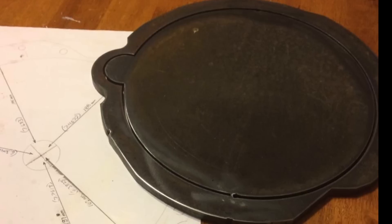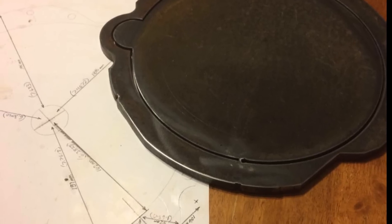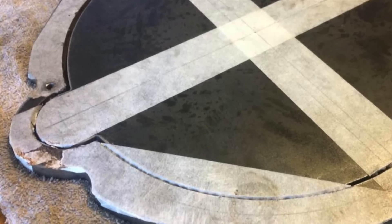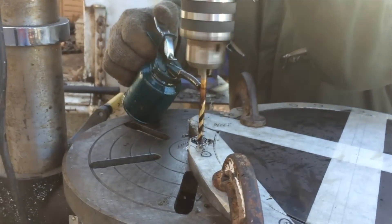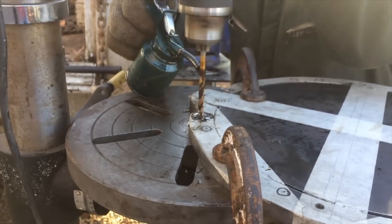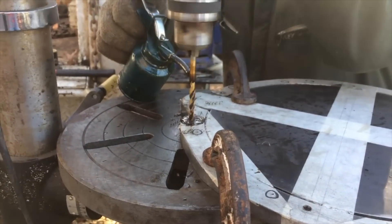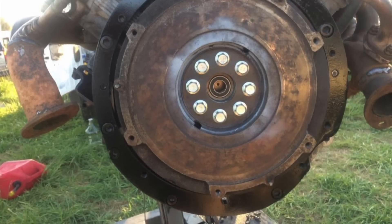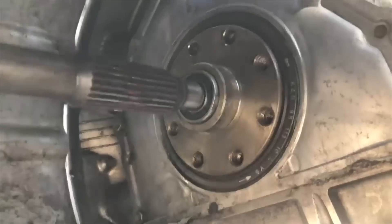I took the blueprint to a machinist with a CNC plasma cutter and left the plans with him for a few days. He cut me a metal plate that I then had to lay out all of my measurements on and put on the drill press — so I drilled, tapped, and counterbored all the holes — and ended up with an adapter that would bolt to the back of the engine and allow the transmission to be bolted directly to it.